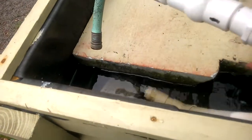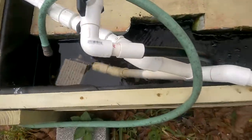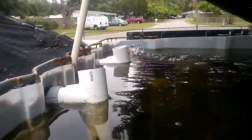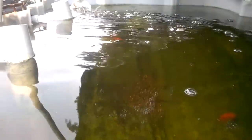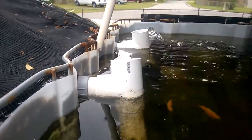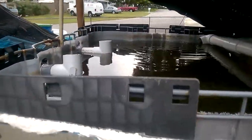We have a 1,200 gallon an hour pump. It's down in the deep water culture, and it pumps underground and then up into my first 125-gallon tank. The water is drawn from the bottom and drains out these two 2-inch pipes into my second 125-gallon tank.